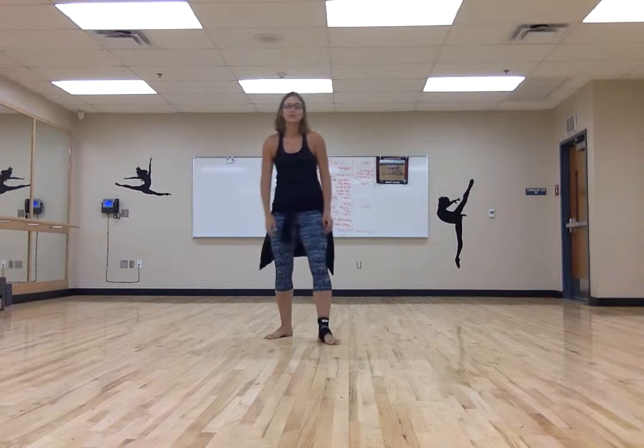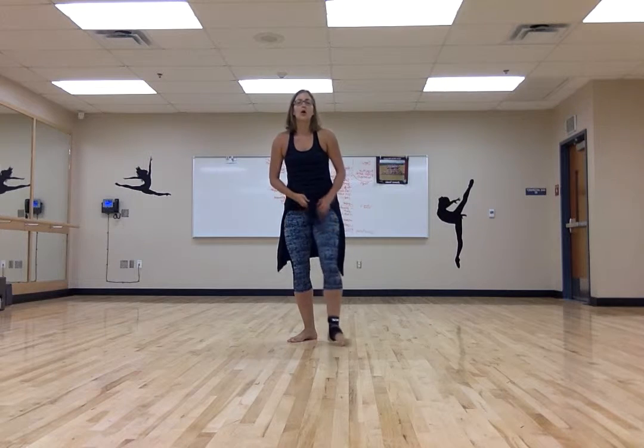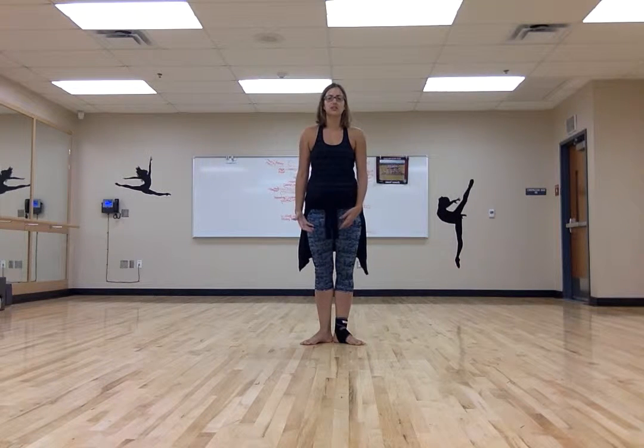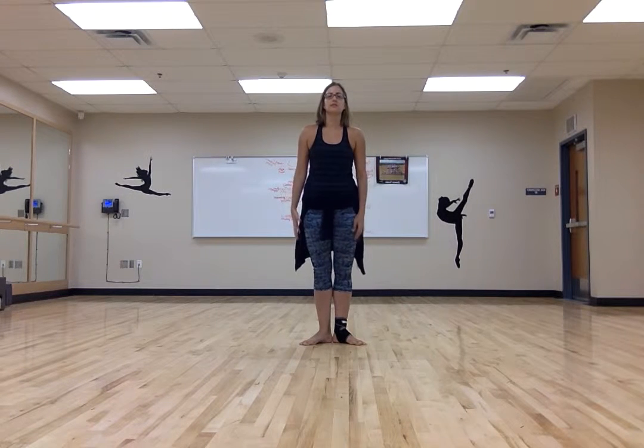Alright, so this is the Dance 1 Ballet Test Combination. When we start the physical portion of your ballet test, I'm going to start by just calling out the positions and you just hit the position. This is before we start the music — we're just going to go through each of the positions.